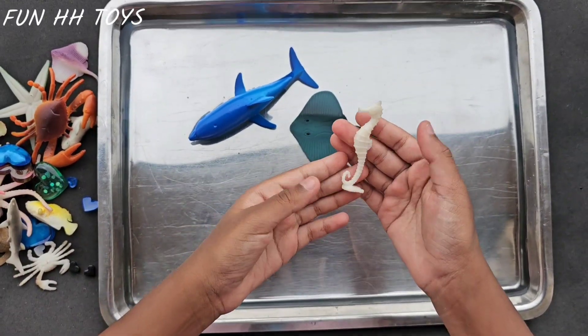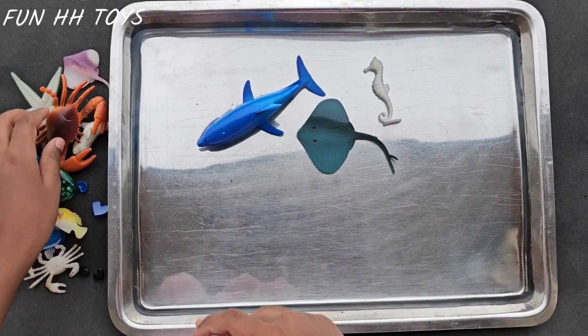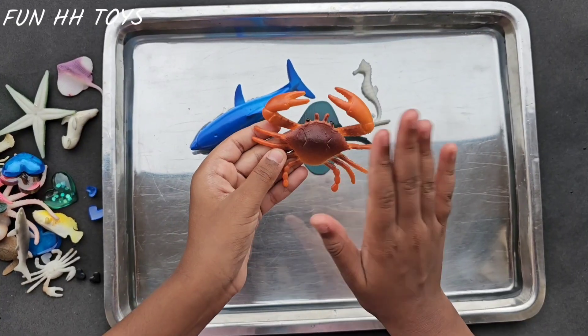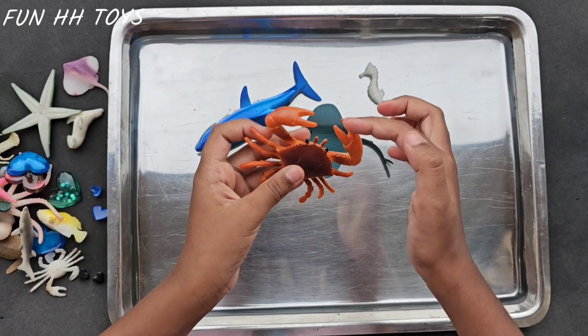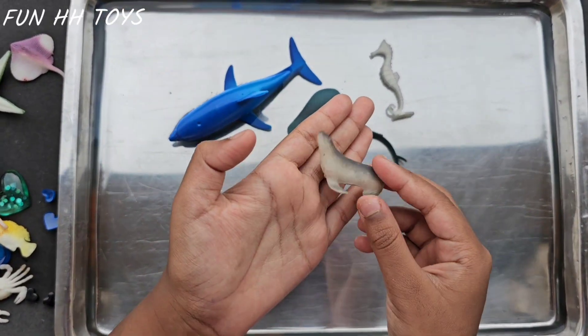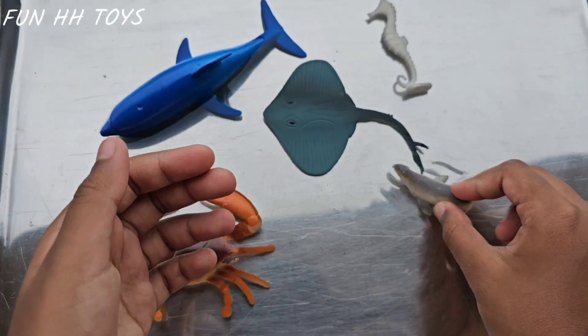The next is a seahorse — a white color seahorse. Next is a giant crab, so pinchy. Ouch! Ouch! The next is a seal, a gray color seal. Let's make it swim as well.